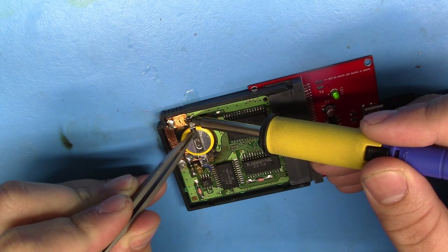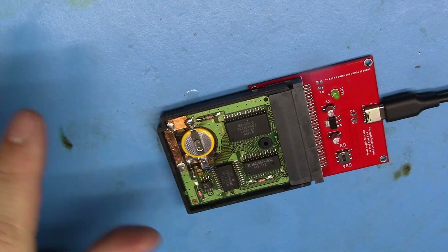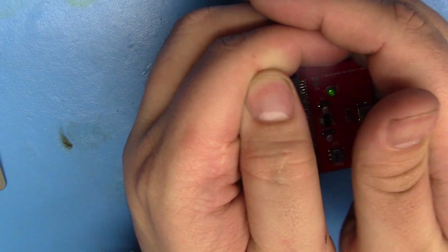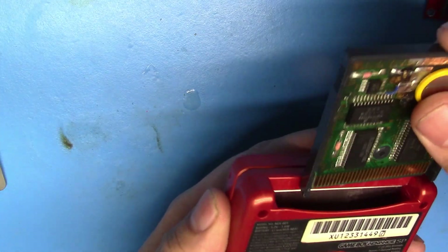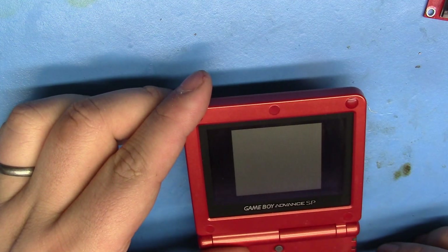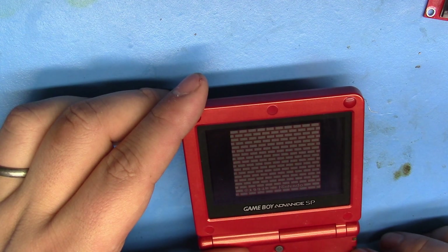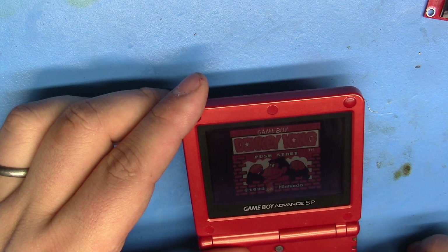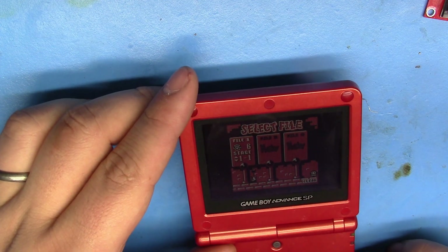And pretend we changed it. Not the prettiest solder job, but that's not the point. The LED is still on. So now we should see those save files still there — and you do. Cool. So this works.